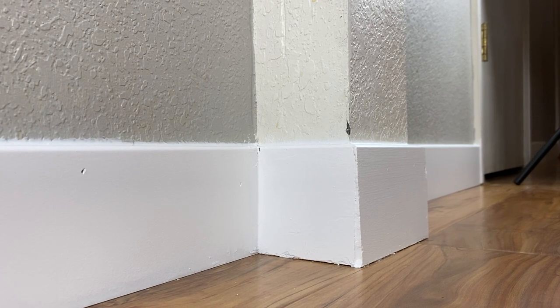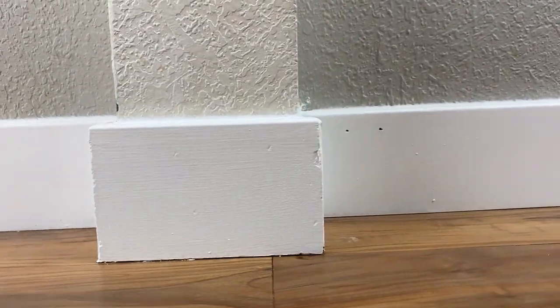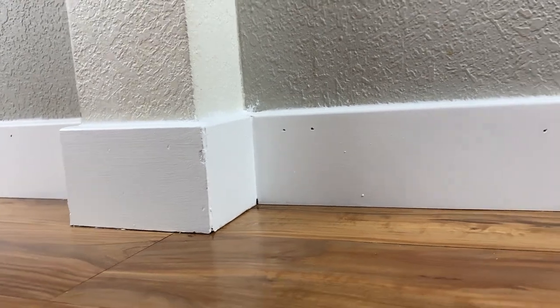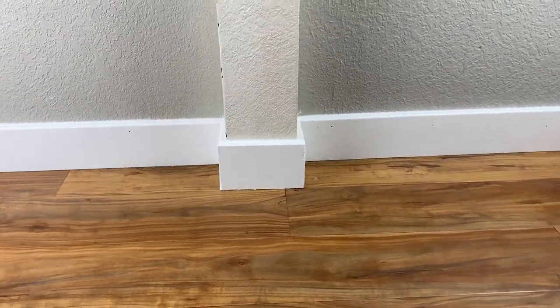And that's it. As you can see the finished product looks pretty good — no more massive gap. So that's how I went ahead and filled the gap in a baseboard. If you like DIY around the house stuff please feel free to check out some of my other videos or like and subscribe. My name is Drew — I'll see you in the next one.